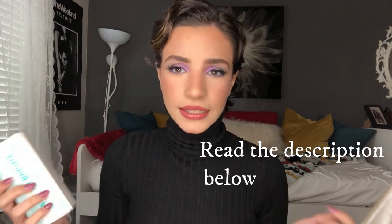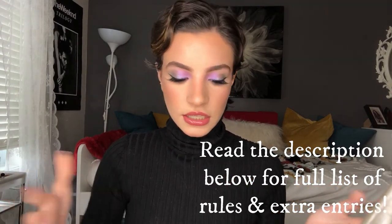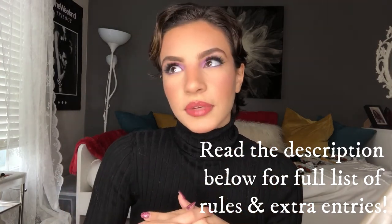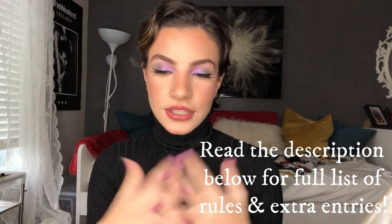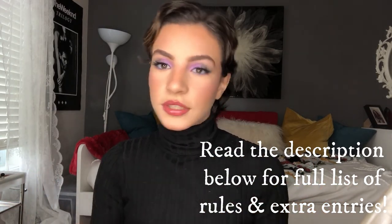We also have a NYX lipstick, a Pixie lipstick, and a Pixie brow pen. The rules to enter the giveaway are pretty simple — all you have to do is be subscribed to my channel and comment below with a way to contact you, like an email or your Instagram handle, so I can reach you if you win. I also want you to recommend any videos you'd like to see from me. This giveaway is open for the entire month of January. I hope you guys enjoyed today's video — please subscribe and enter the giveaway, and I'll see you next time, bye!